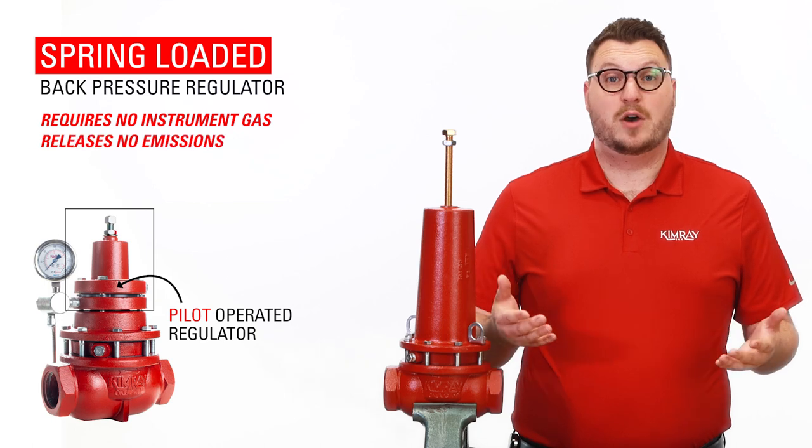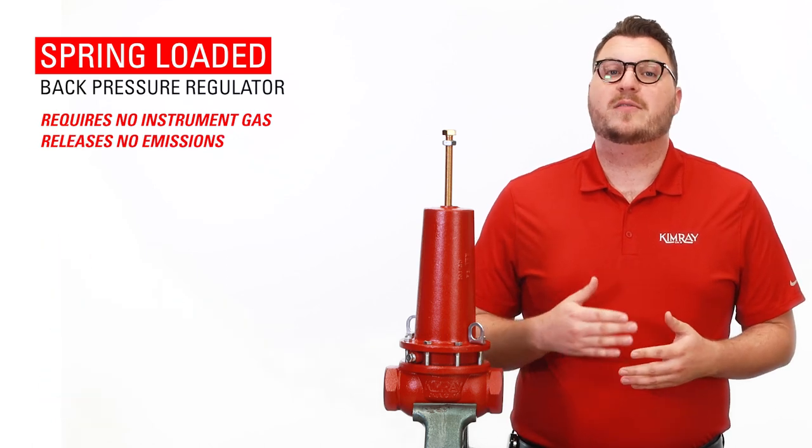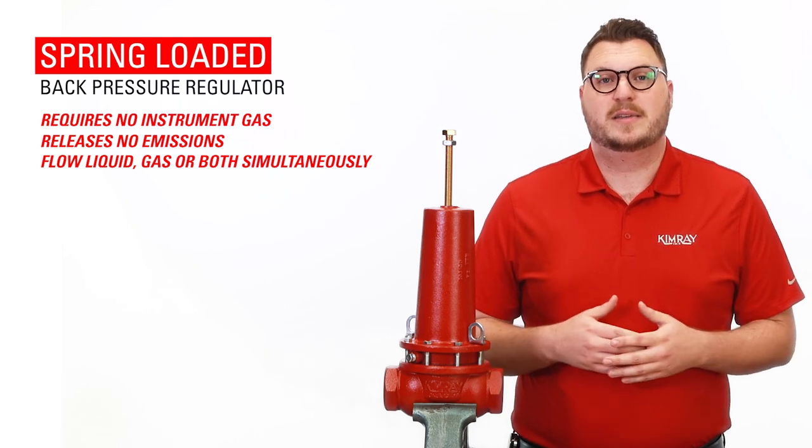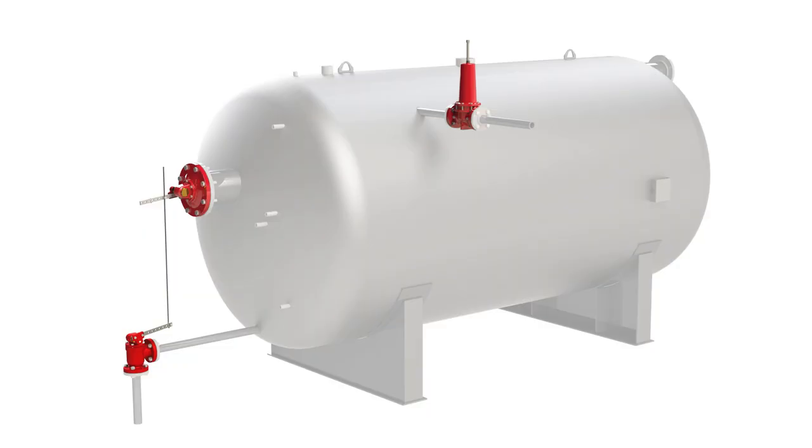This means the valve releases no emissions. Another advantage is you can flow liquid or gas, or both simultaneously. For example, in a two-phase free water knockout it can regulate the oil and gas together, allowing the vessel to separate the water from these elements.